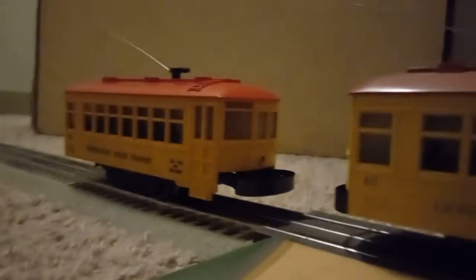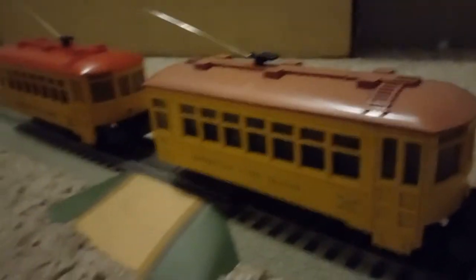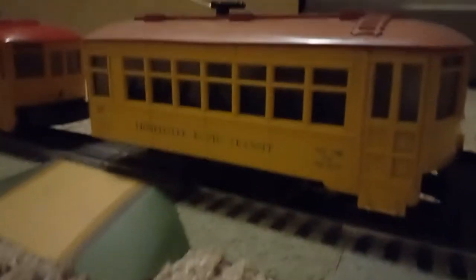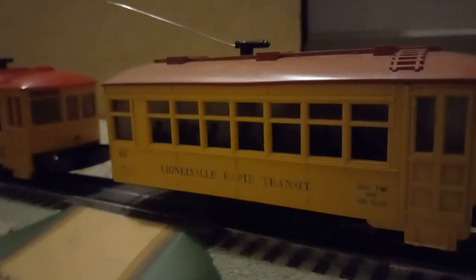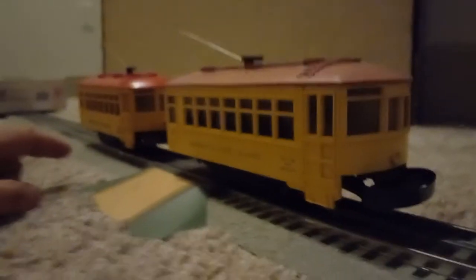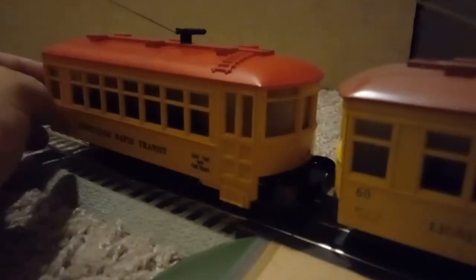Here is my other 60 car — this is the first O gauge trolley I ever got. As you can see, the roof and body are a lighter shade of yellow because it's been in a display case near a window and is a bit sun-faded. Mine does not have a motorman inside — that's because mine is the second version. The first versions all had black lettering, the second versions had blue lettering. There's also a third version with a completely different bumper that is solid on top rather than spring-loaded.